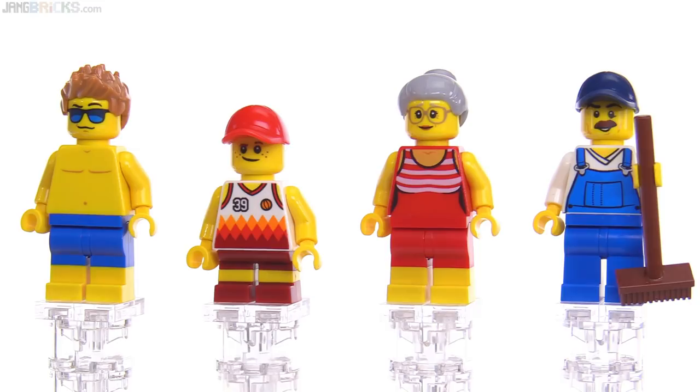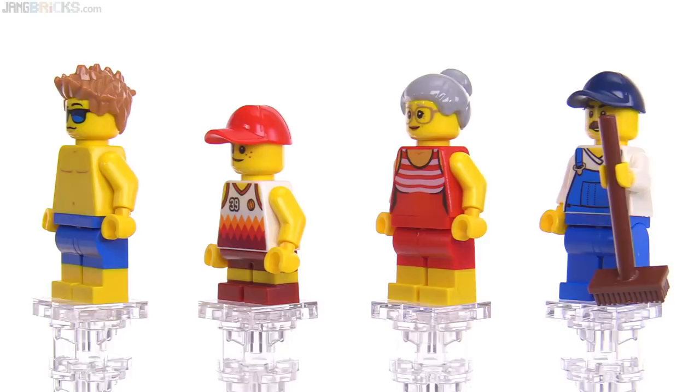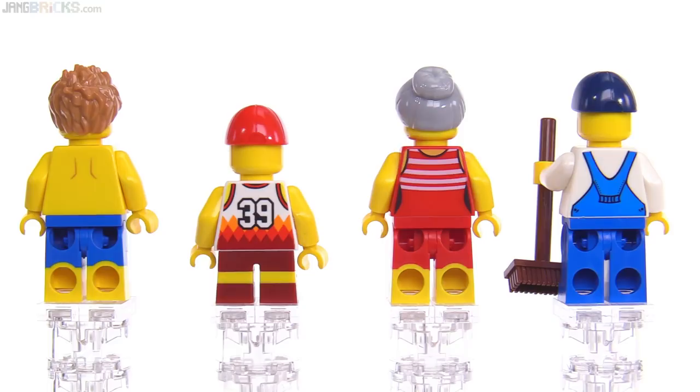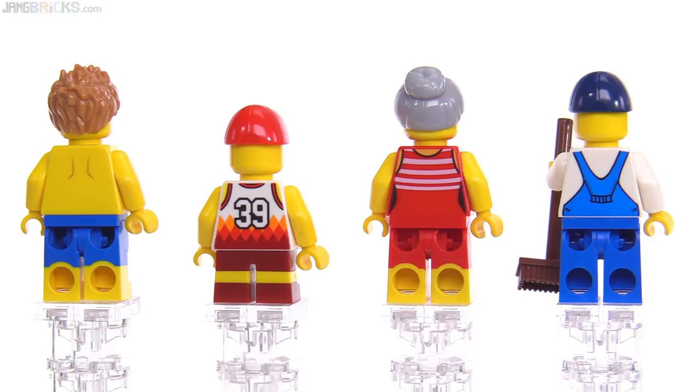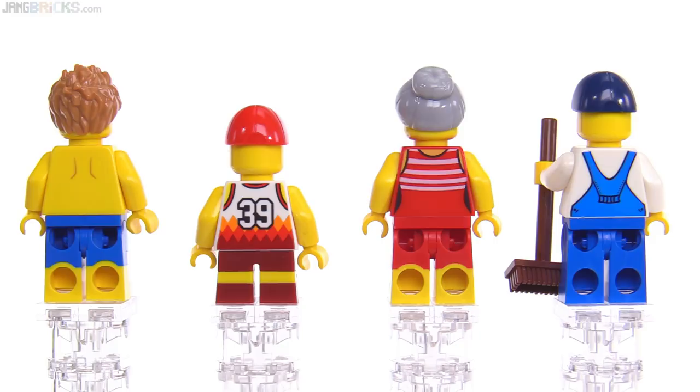The old lady has a very old-style, very modest swimsuit on, which is inspired by something probably from the 1920s or so. And then the guy on the far right is just helping to keep the place clean — he's just a custodial engineer for this beachfront area, which is actually really important. You want to have the place nice and clean for all of your figures to enjoy it. Just a little bit of print on for the shoulder blades. For the guy on the far left, you can see the dual molded legs for the older lady, and a really good print on the back of that number 39 jersey for the kid.